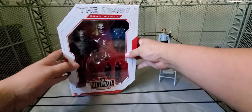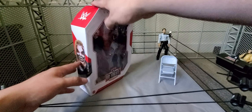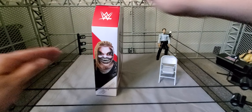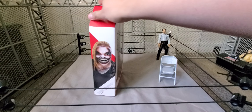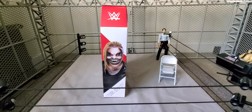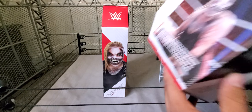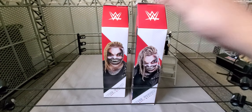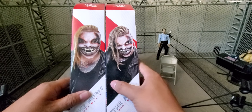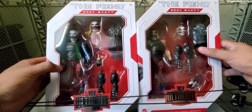I will be bringing down my mock Fiend figure for the Ultimate Edition 7 so we can compare as well. I do have another one of these mock for my shelf, like I'm trying to do with the Ultimate Edition figures. Here is the other Fiend Ultimate Edition 7. As you can see, the comparison right there from the side pictures, and the comparison right there in the boxes.